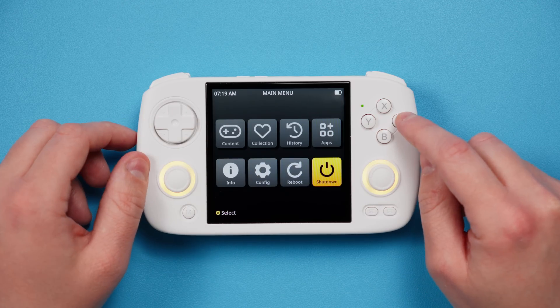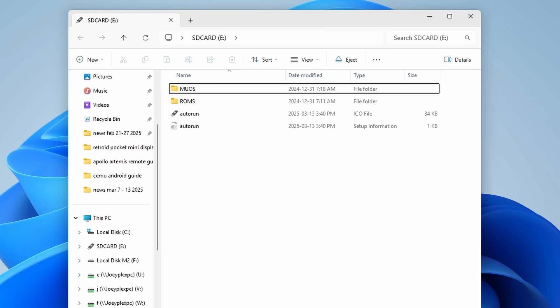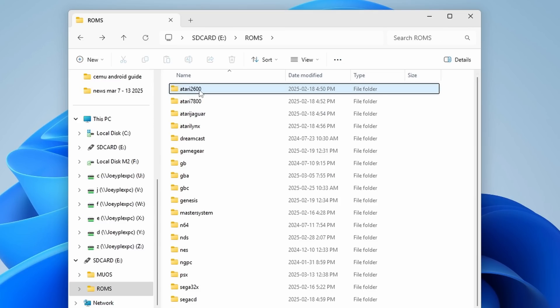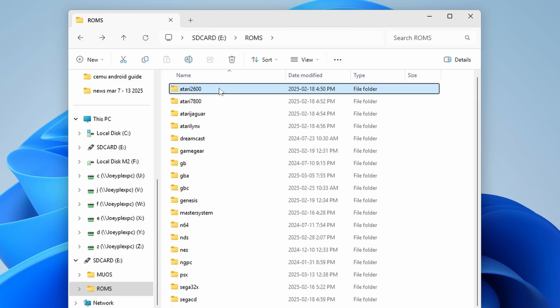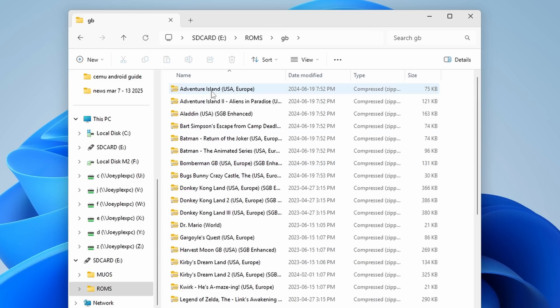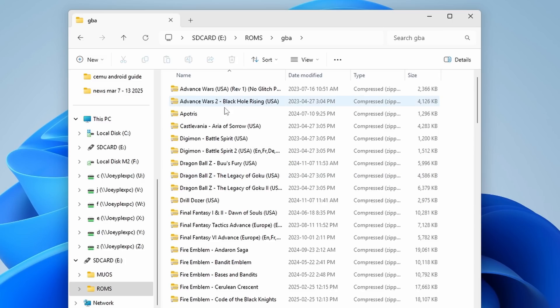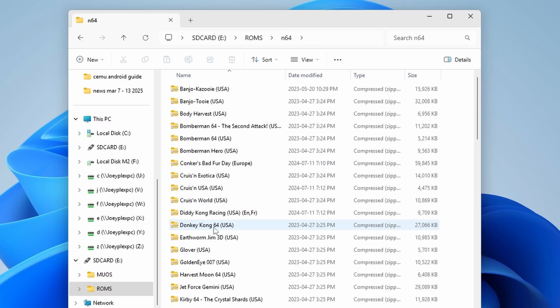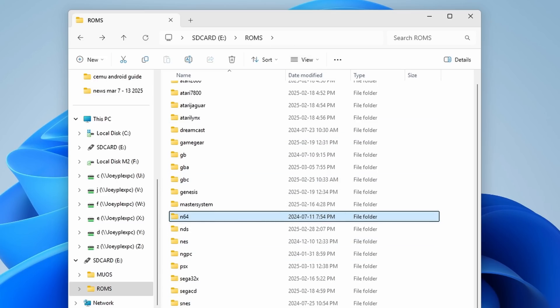Shut down the device after you've done all that and put your SD card into the PC. For single SD card users, you would put that single one into the PC. The ROMs folder is where you put your ROMs, and you can name them whatever you want. I just copied my ROMs over from my PC. You can name the system folders anything you want — whatever is easiest for you to remember what system it is. I personally do GB for Gameboy, GBC for Gameboy Color, GBA for Gameboy Advance, whatever it is.